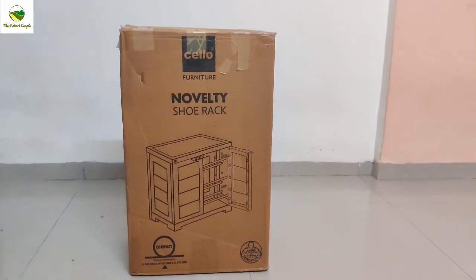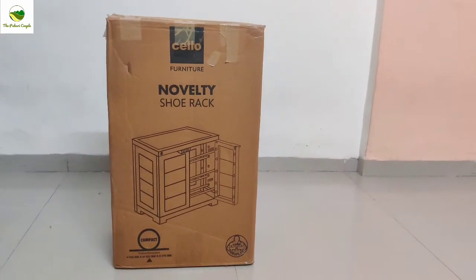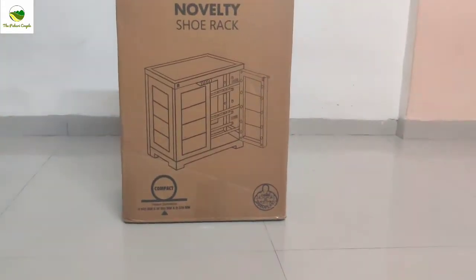Hello everyone, welcome or welcome back to our channel. I am Deepika. So today we are back with another unboxing, so let's get started.